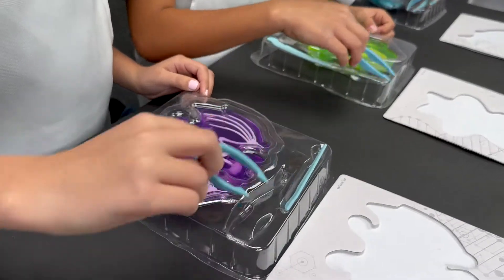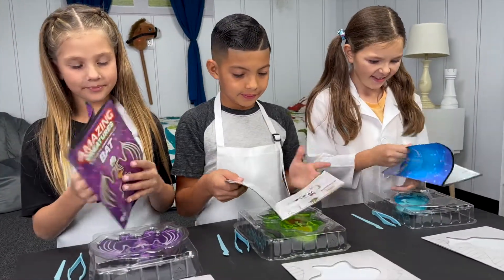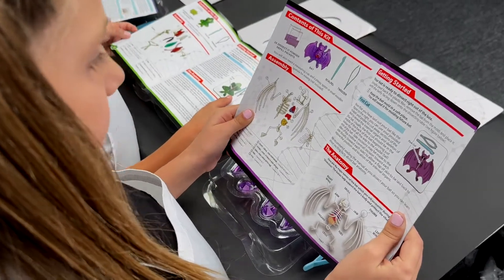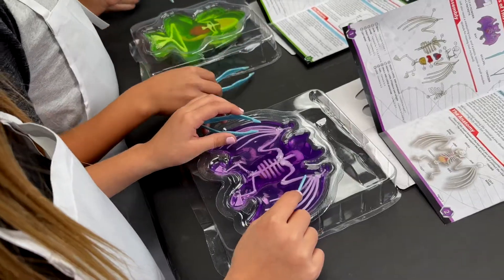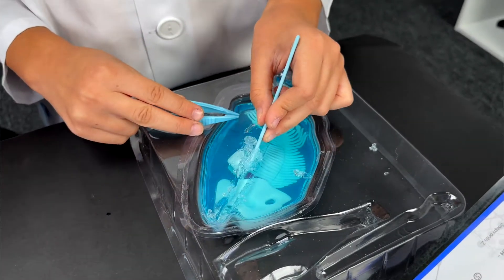Each kit comes with safe surgical instruments and a dissection table. Follow along with the included instruction manual and learn the placement and function of each major organ. Simply cut and peel to reveal the organs and skeletal structure.